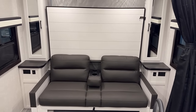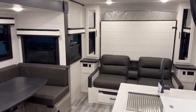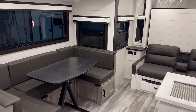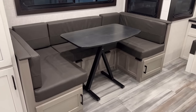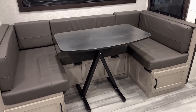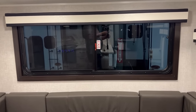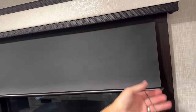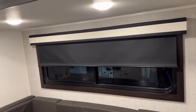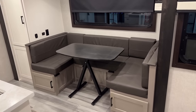Easy-reach household outlets are on both sides. When we get to the Murphy bed footage — yes, it's a north-south bed. I don't know that I'd call it a walk-around bed though, because those side stands where the wardrobe towers are eat up a lot of space. All the windows in here have nice blackout shades, and they're all tinted windows, which is cool.